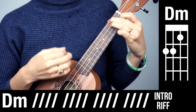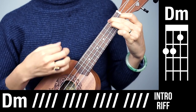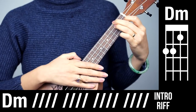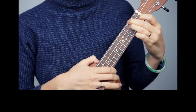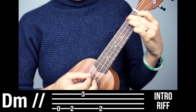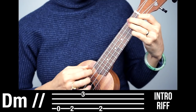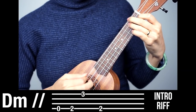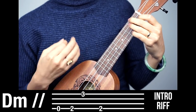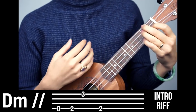One, two, three, four. Two, two, three, four. Three, two, three, four. Four, two, three, four. And you're done with the intro. Now for the more advanced one, let me demonstrate it first and then I'll break it down. So I did that four times and that's kind of trying to mimic what we hear on the recording.